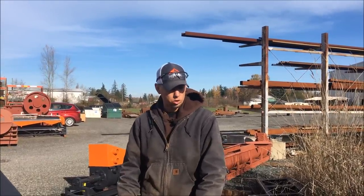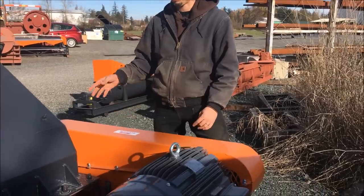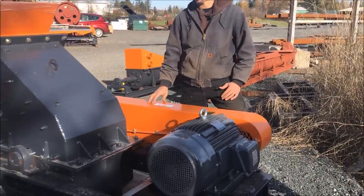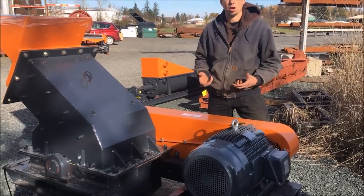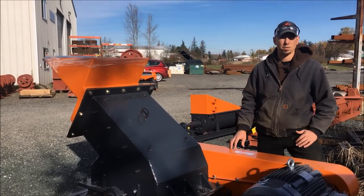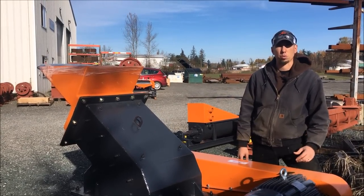The hammer mill is also run with three belts. Between the belts, the bearings, the hammers, the screens, and the internal armor of the hammer mill, we keep all of these parts in stock for a quick turnaround. So if you ever need replacement parts, you can give us a call or email and we can get your parts to you very quickly.